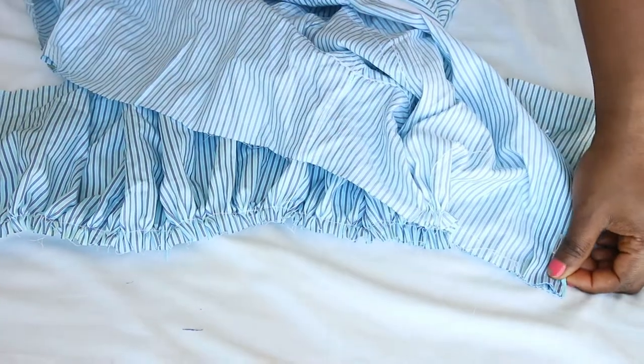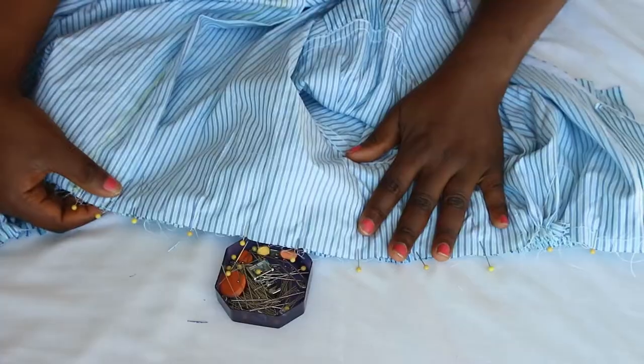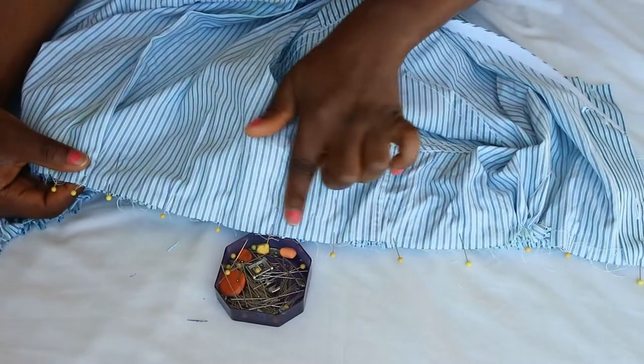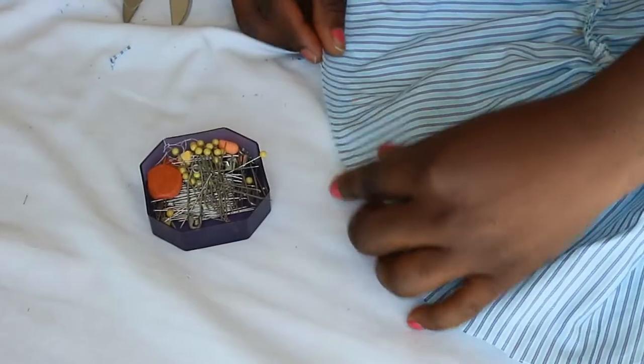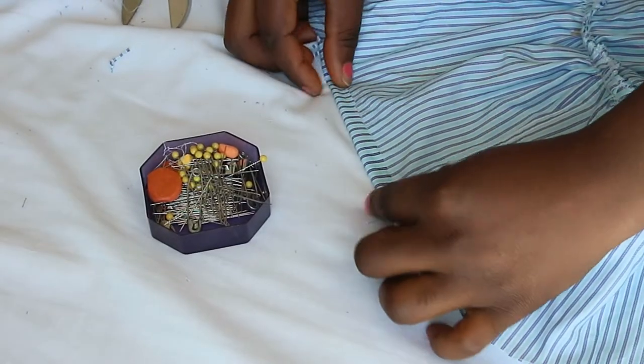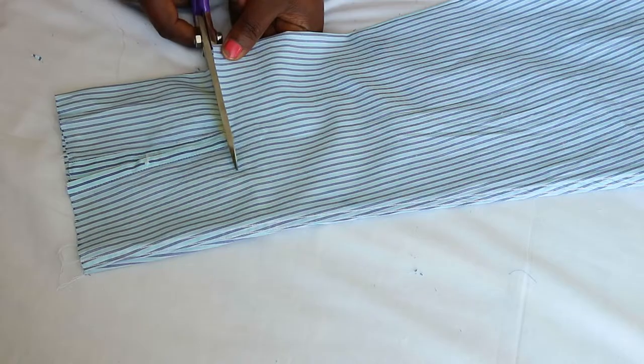Attach the ruffle to the shirt by placing them right sides together and sew with a half-inch seam allowance. Finish the bottom of the blouse by folding over twice and sewing across.